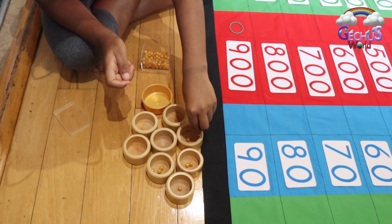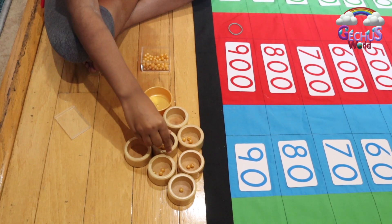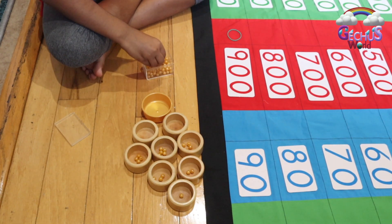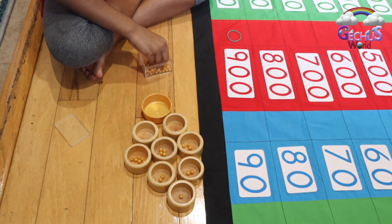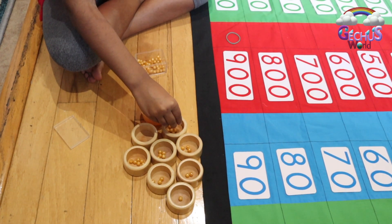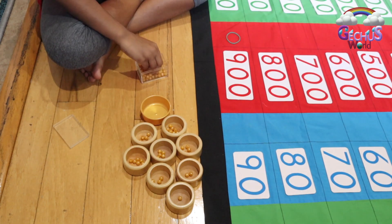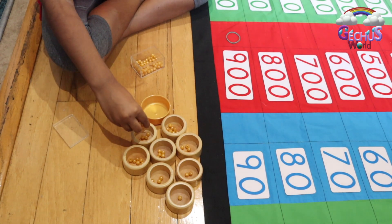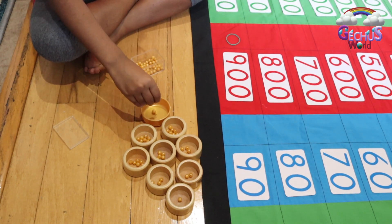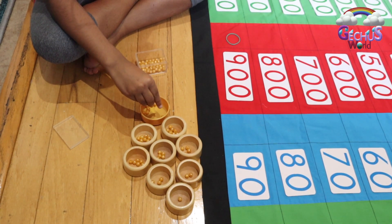Next one is 4: 1, 2, 3, 4. Next one is 5: 1, 2, 3, 4, 5. Next one is 6: 1, 2, 3, 4, 5, 6. Next is 7: 1, 2, 3, 4, 5, 6, 7. Next is 8: 1, 2, 3, 4, 5, 6, 7, 8. Next is 9: 1, 2, 3, 4, 5, 6, 7, 8, 9.